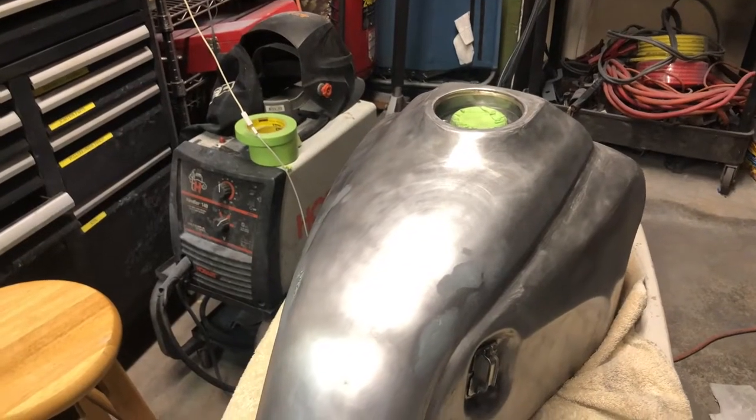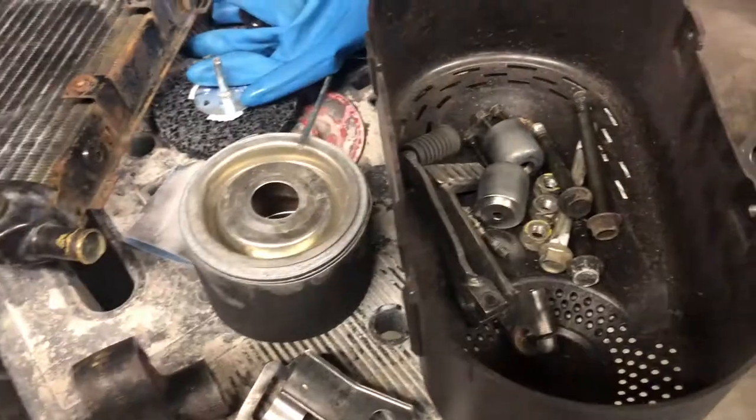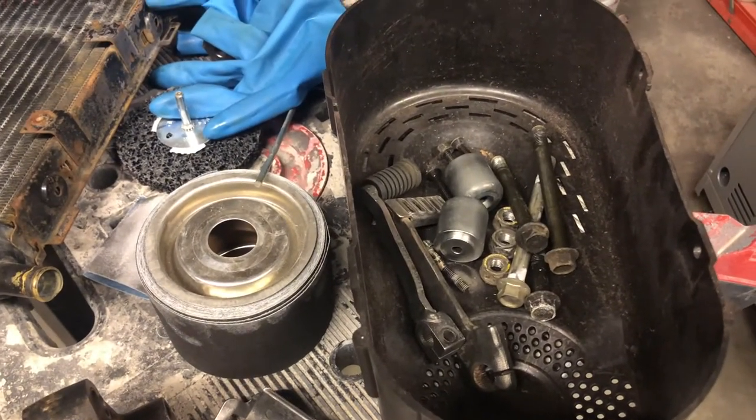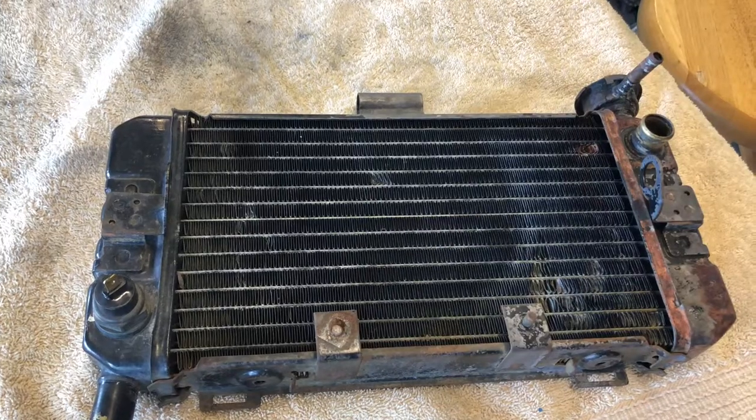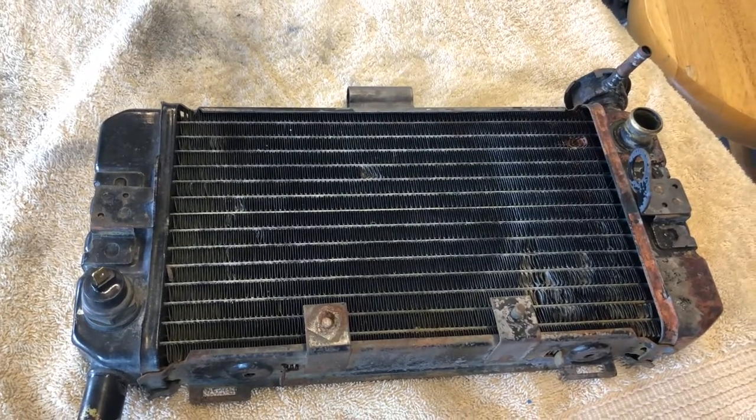After a third day of sanding, the tank is basically done and these other parts that I want to paint tomorrow are basically cleaned off. So I'm ready to call it a night and come back tomorrow for painting. I'm back for day four and today might finally be the day to paint.